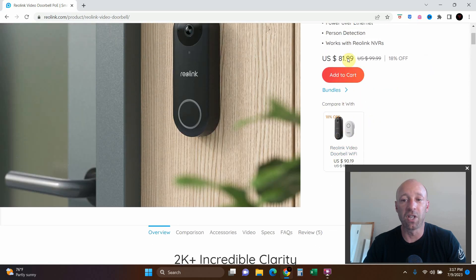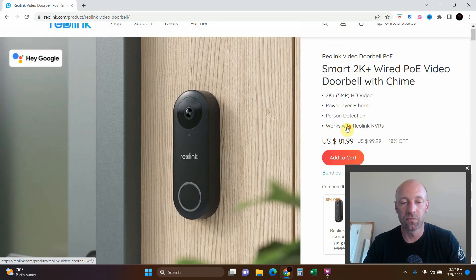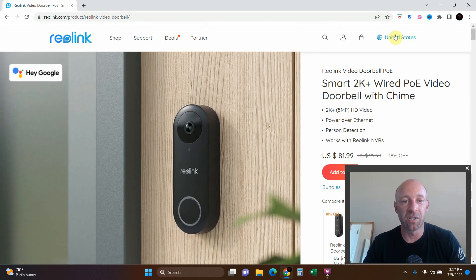This Wi-Fi version is cheaper and comes with a chime that lets you play different chime rings and control the volume. After you purchase it — whether from Reolink or Amazon — I am not sponsored by Reolink, I would love it if they contacted me, but I'm not.